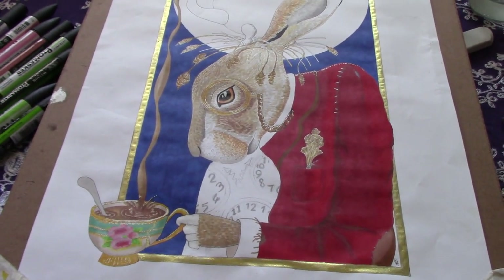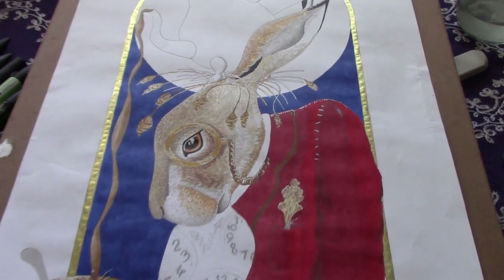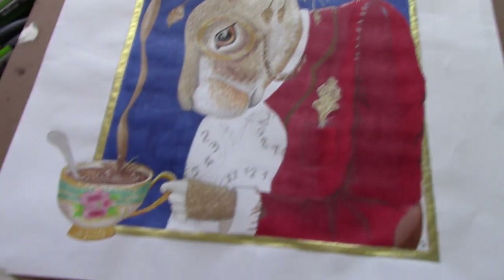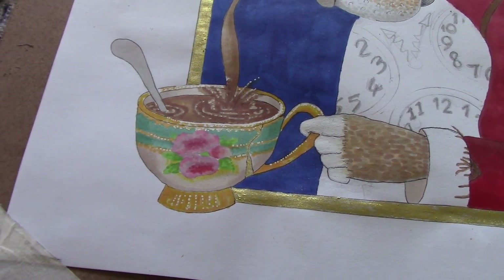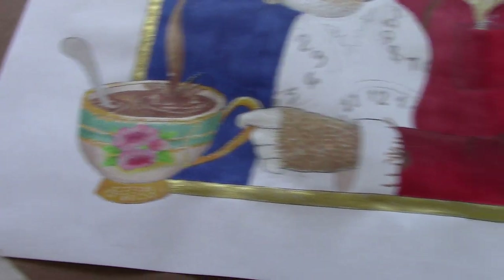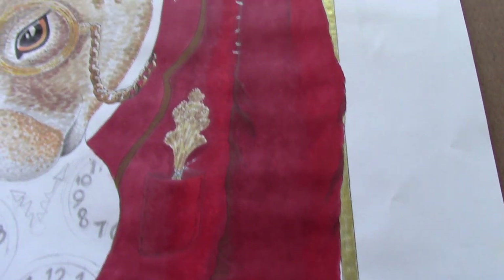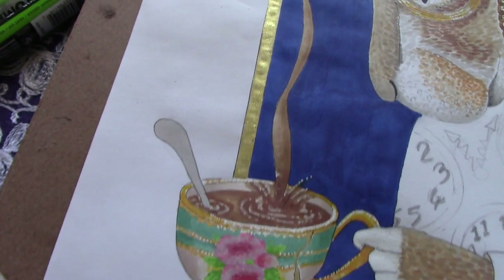Hello everyone, I'm back for my third installment of this March hair illustration. Just showing you what I've done at the moment. The next stage will be the teapot. I've completed the teacup, which took forever because I was deciding on what colours to use. And I've added a gold frame using mica powder, and I've done the pour of the tea as well.